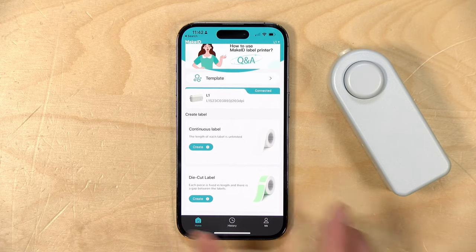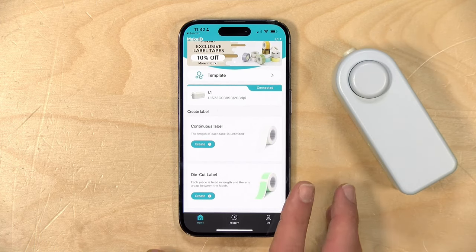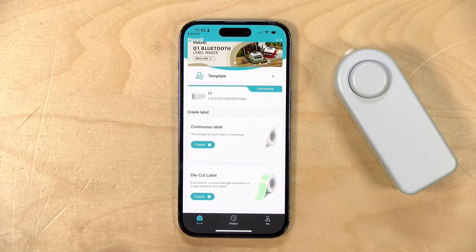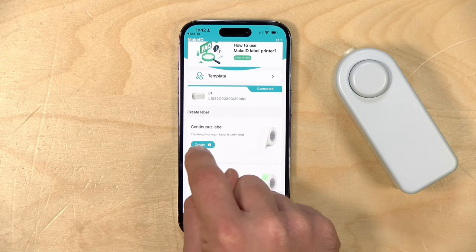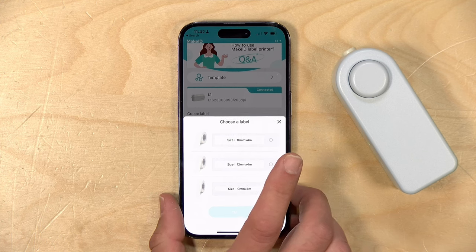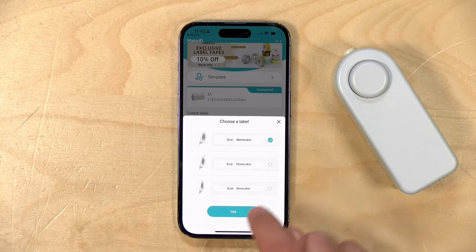So let's get the app going now. We've got the app loaded up, and the printer is on and communicating over Bluetooth. When you first install the app, it'll ask you to give it permission to use Bluetooth — you have to say yes to that, otherwise it won't be able to find the printer. We're going to print a continuous label, since that's what I have loaded. If I had some pre-cut labels, I'd have the option to use those instead. It then asks what width of label you're using — I have the 16mm one, so we'll select that.